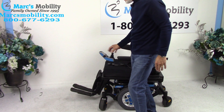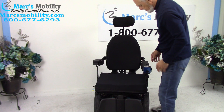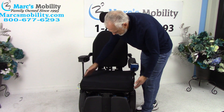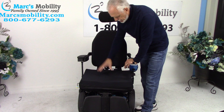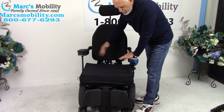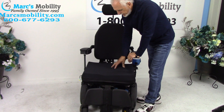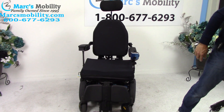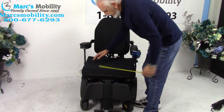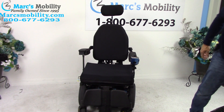The seat on this chair is 21 inches wide by 20 inches deep; the back is a little bit smaller. If this seat is too big or too small, we can adjust it - we can adjust the backs, make the arms bigger, or make the seat smaller or larger. This is the heavy-duty power chair with 450-pound capability.